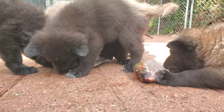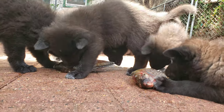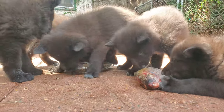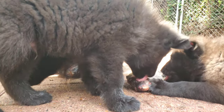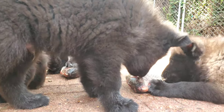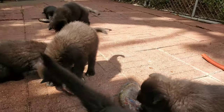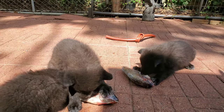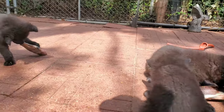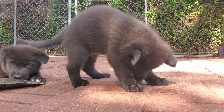These puppies are F2s in the Lycan Shepherd project, meaning they're second generation. Now to most people, these puppies would just be mixed breed crosses, but they have been specifically bred and produced for the Lycan Shepherd project. We have a line breeding program that's been devised that over the next several generations should help us begin to set the breed type, both physically and temperament wise.